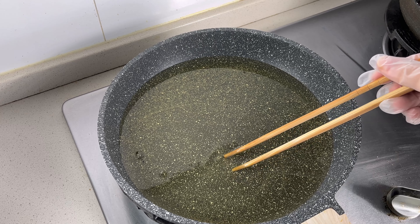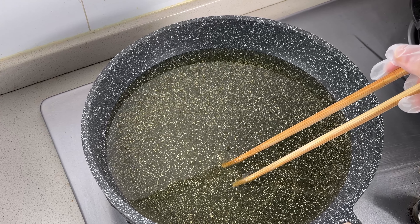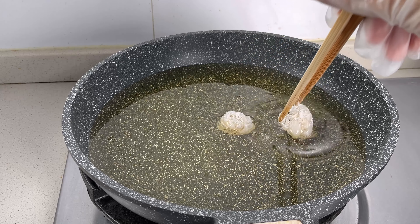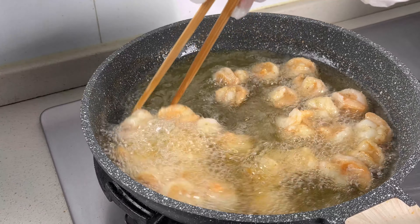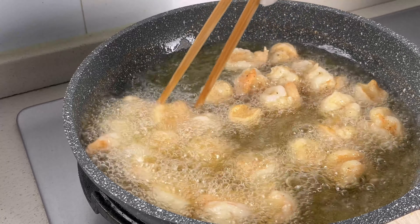Now it's time to fry the shrimp balls. Heat the oil until it's hot enough that bubbles form around a chopstick. Carefully add the shrimp balls one by one. Once they start to set, gently stir them. Fry until they're golden brown and crispy.